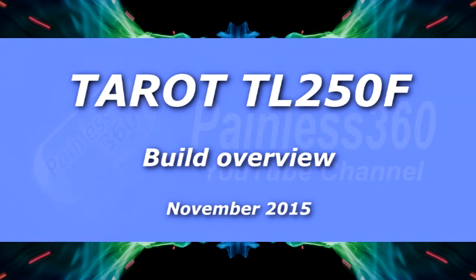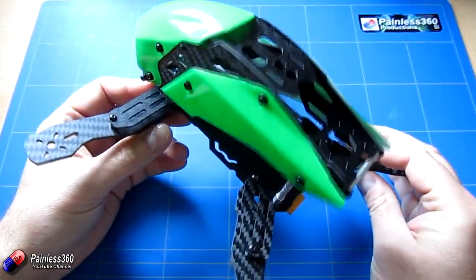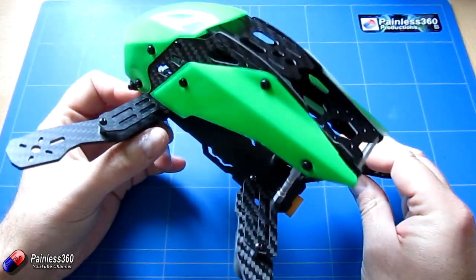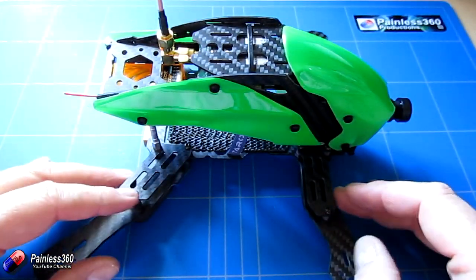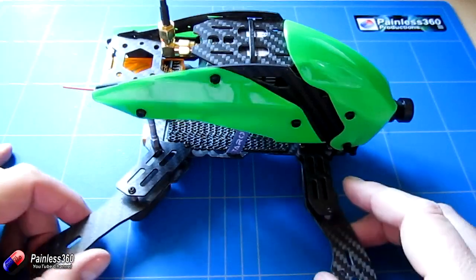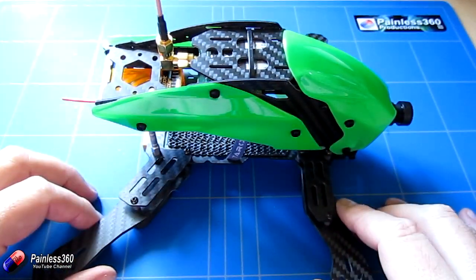Welcome to this build video. We're going to take this Tarot frame that we did a review on and actually build it up and put all the components on. We're going to use 1806 motors and 12 amp ESCs. Unfortunately they're not going to be small enough to fit in the little gaps, but they will zip tie onto the top.